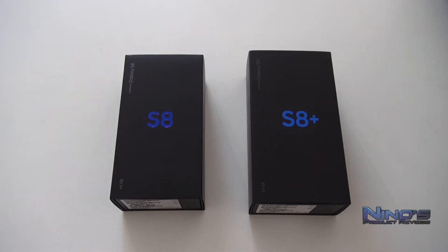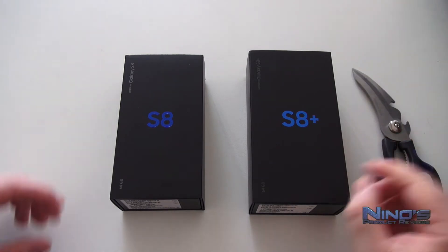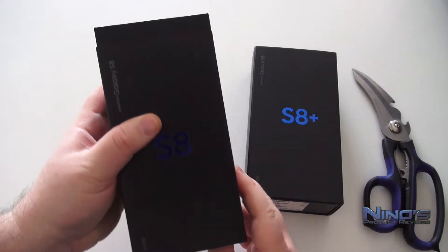Hello dear viewers, my name is Nino and you're watching Nino's Product Reviews. Today we're going to take a closer look at the Samsung Galaxy S8 and the S8 Plus.